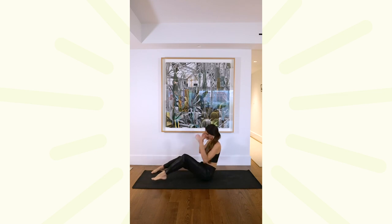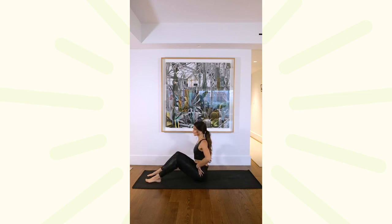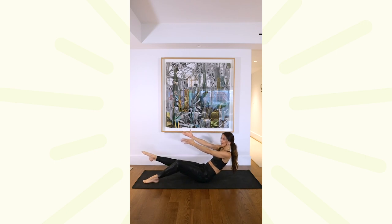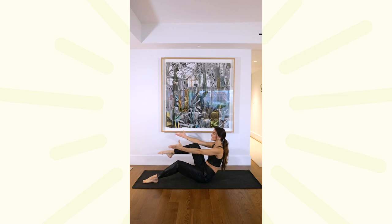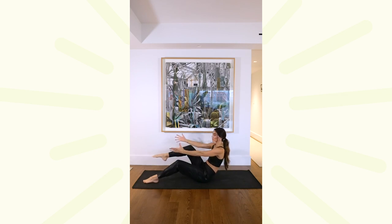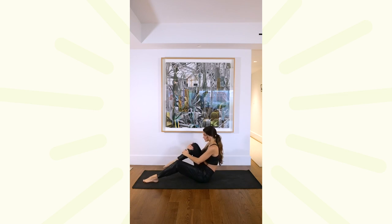Coming right into a seated position, sit up nice and tall, spine is long. Tuck that tailbone towards your pubic bone, so you're shortening the space here, really engaging the core. Reach those arms really long, bring your right leg into tabletop. You're going to extend that leg long, drop it down two inches, come up, hug that knee in, squeeze that knee in towards your chest, extend it long for 10, nine, seven, six, palms facing up towards the ceiling, give me five, hug that knee in, four, three, two, on one, just take a breath, hugging that knee in towards your chest. Exhale, drop that right foot down, shake everything out.